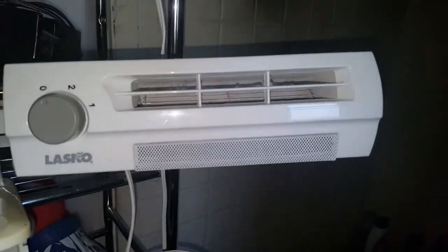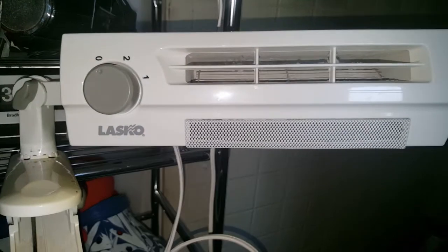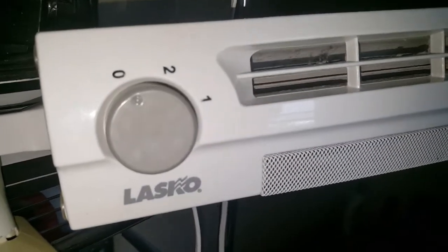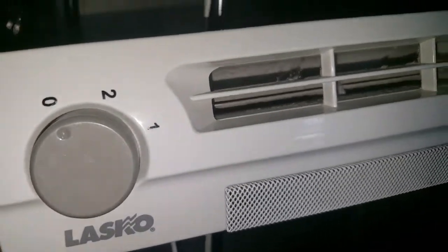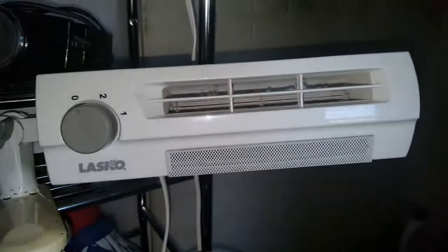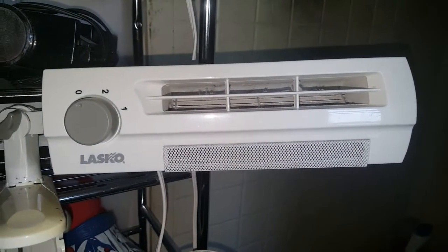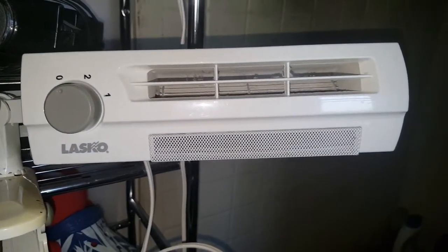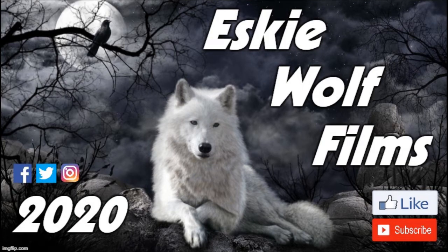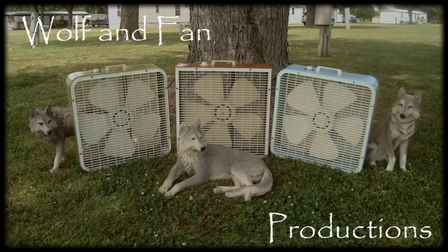Hell, I don't even know how to clean these squirrel cage blower fans — I'm sure somebody will help me out. So that's that — video of this Lasko Squirrel Cage Blower Clip Fan, model 4006. Until next time, thanks for watching. Comment box is open.